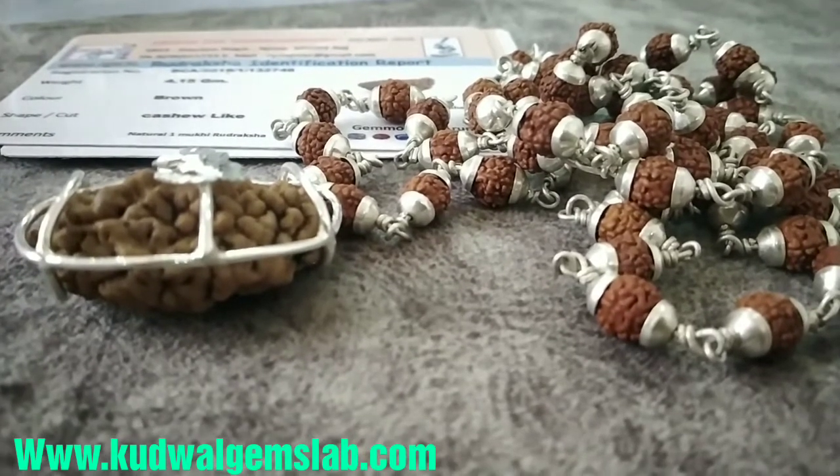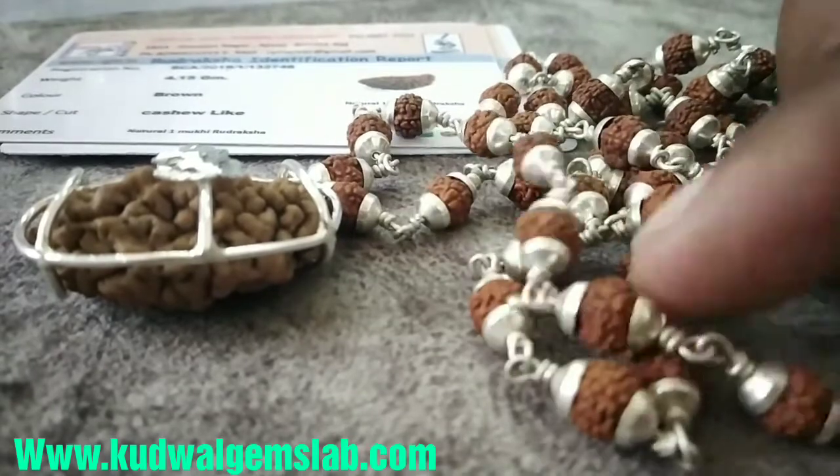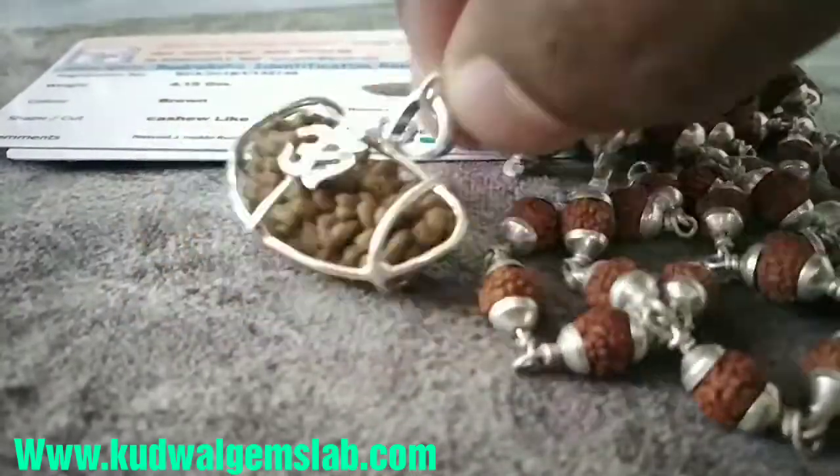I am giving you information about how the silver cap is prepared for a pendant, which is a rudraksha. This is a pendant.